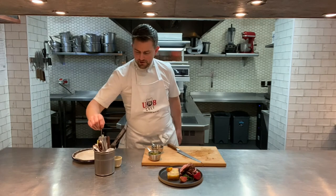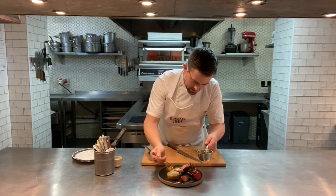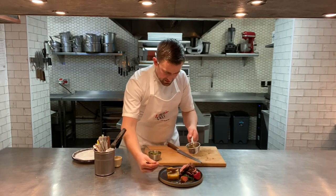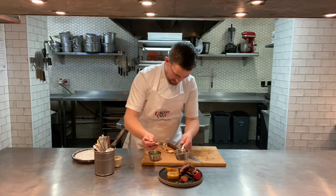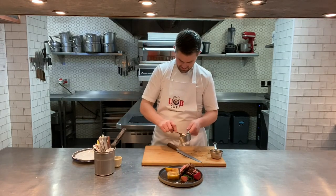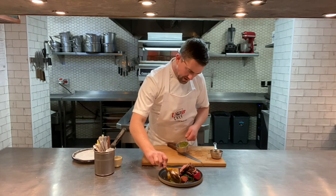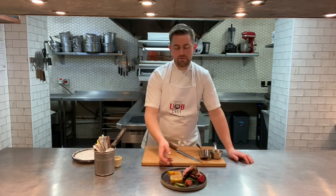To serve: take the lamb sauce and put just a tiny bit over the lamb — you don't want to douse it. Put a little bit over the top of the pressing just to make it lovely and shiny. Then lastly add a little bit of the salsa verde at the top of the plate. There we go — barbecued rump of lamb, pressing of confit shoulder, heritage beetroots and wilted spinach.